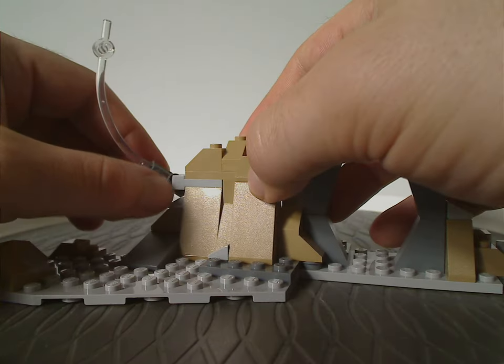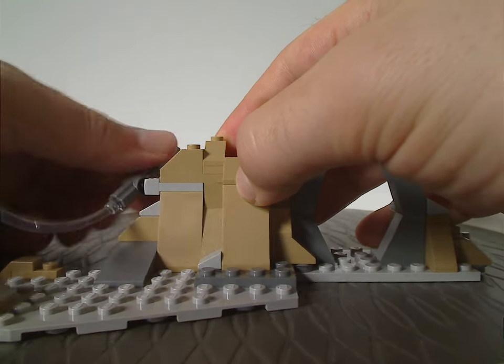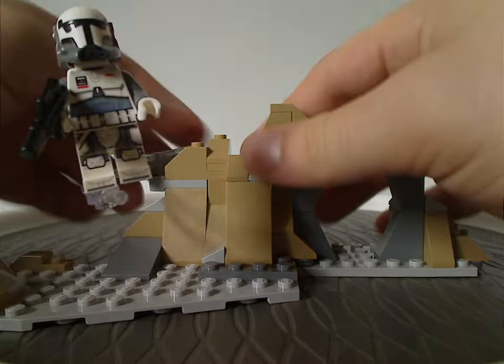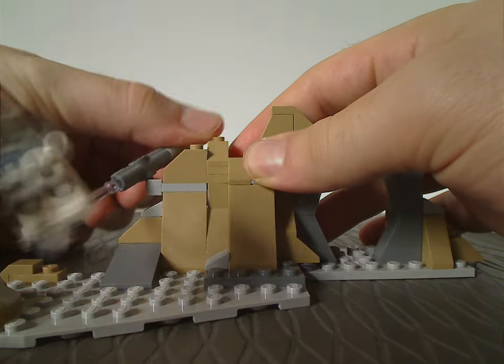Then there's a side which has a Mixel ball socket joint, and also a couple of Technic bits that hold a little clear beam piece — enough to stand a minifig on it and make it look like they're flying around, with good poseability.